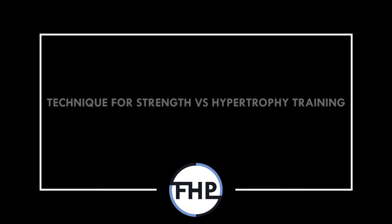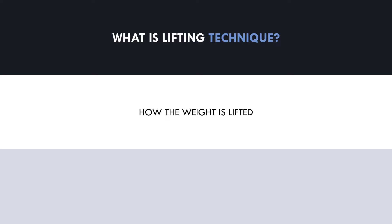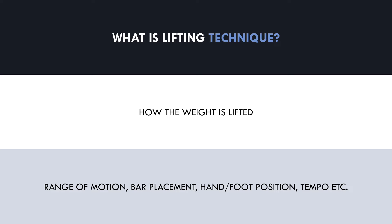Hi everyone, Peter here from Flow High Performance. In this video we will cover how lifting technique may differ when training for strength compared with hypertrophy training. First and foremost, let's explore exactly what lifting technique means. Essentially, lifting technique refers to how the weight is lifted during each repetition. There are multiple factors that can be adjusted to alter technique, like range of motion, bar placement, hand and foot position, lifting tempo, and more. We can adjust our technique based on what our goals are for any given lift.